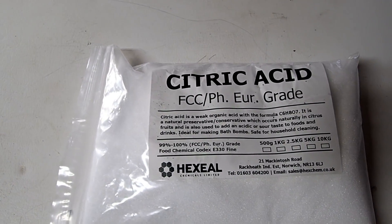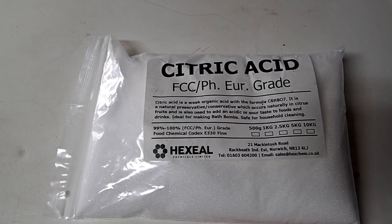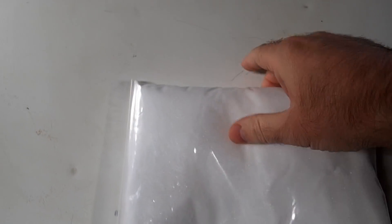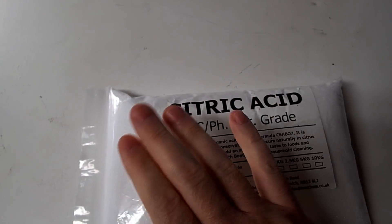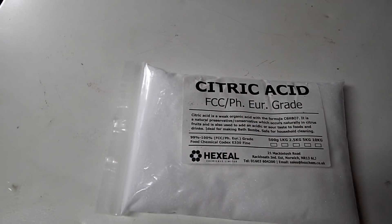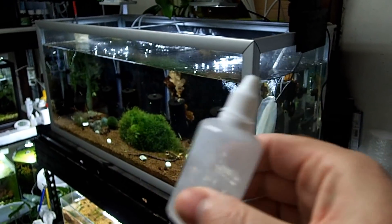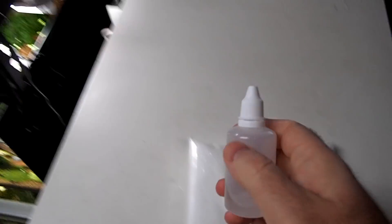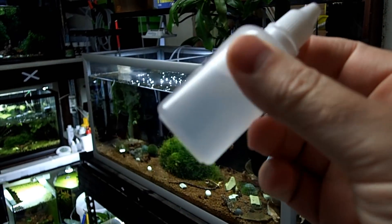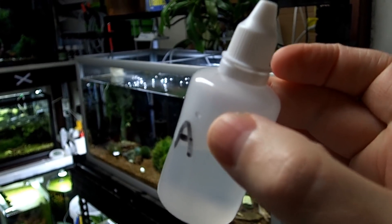My dosing isn't very scientific — I've had to just eyeball it and hope for the best, but it works. I have a kilo of citric acid, which you can buy from loads of places — I got this off eBay. What I did was take a teaspoon of citric acid into this little container, which holds about 50 milliliters, add some arrow water, and give it a good shake. It basically tastes super sour — I tasted it myself to see what it was like, since the shrimp are going to have to eat it.